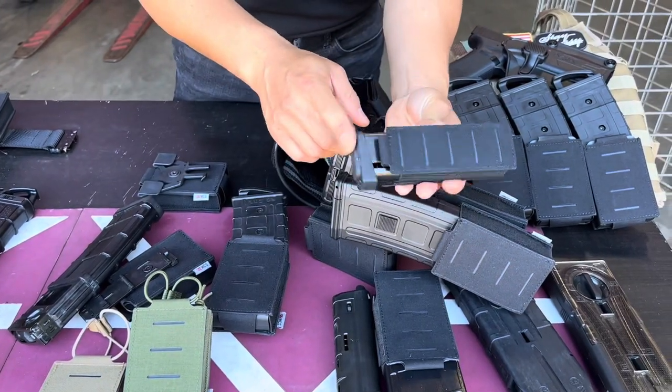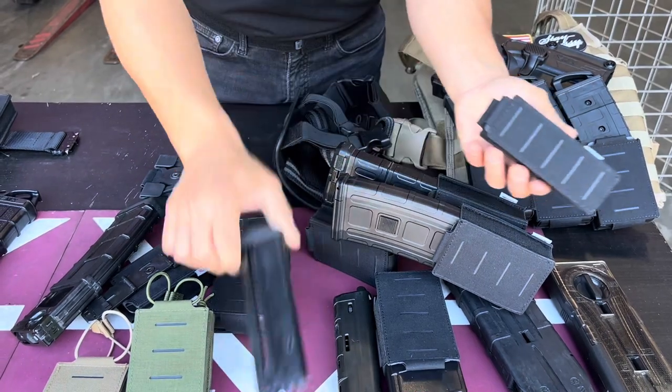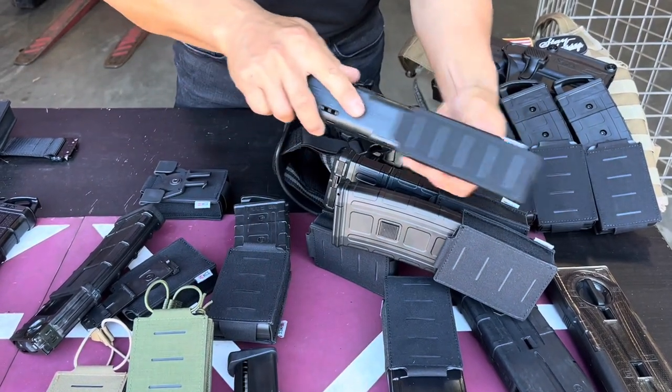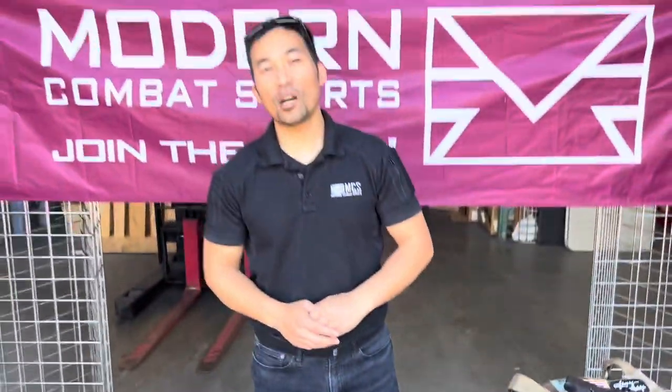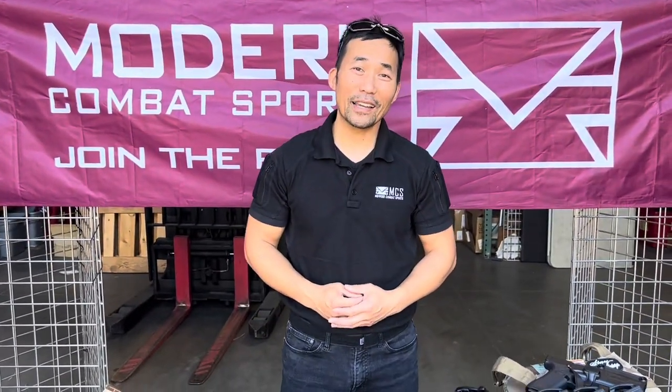If you have a TipX magazine, you can also use this pouch — or a Zeta magazine, or any magazine that fits the size. It will also work. Any questions or concerns, visit our website at mcsus.com. Thanks for watching!